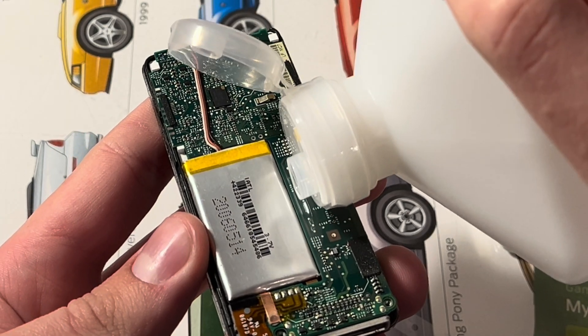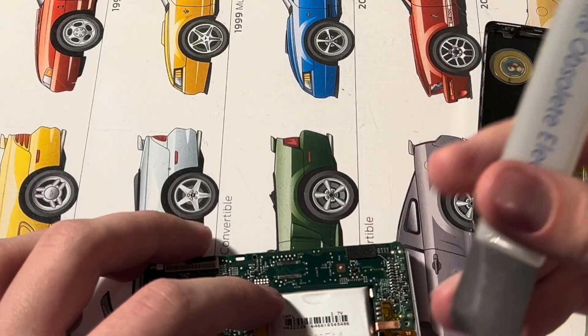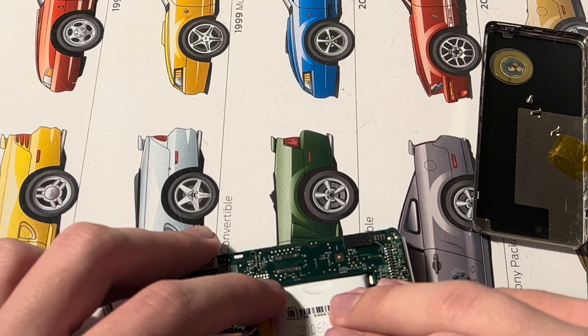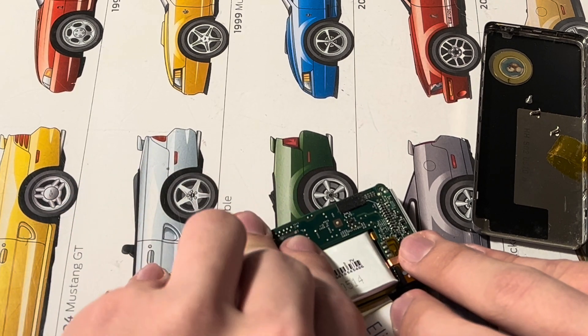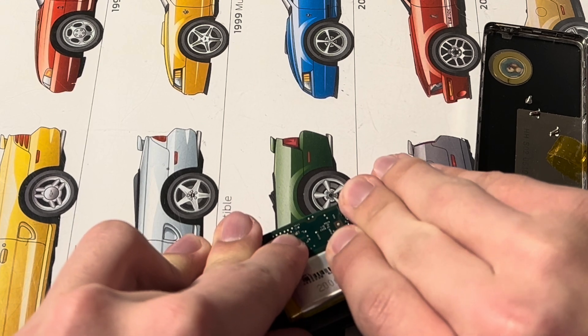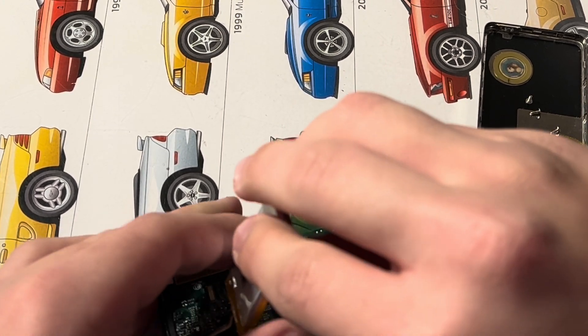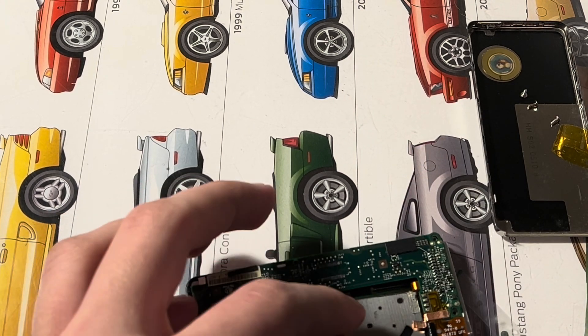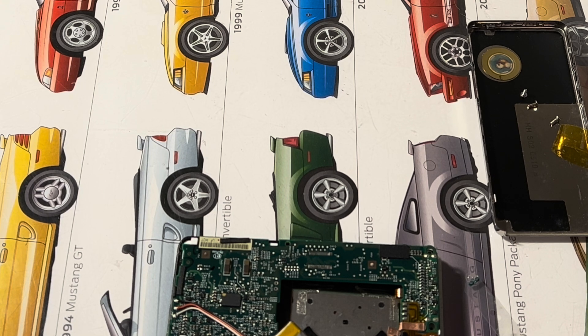I just want to loosen the adhesive on this battery. I took apart one of these once and I couldn't get it back together because it's very difficult and weird. It's working a lot better than I thought — trying to work that adhesive out. I'll just let the alcohol evaporate on its own.